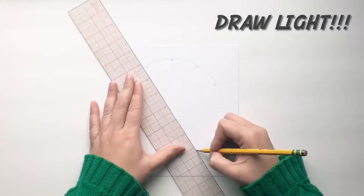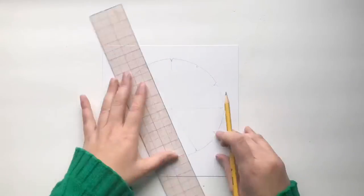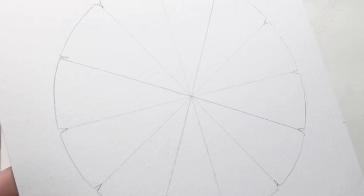Use a ruler to connect the notches. Your line should overlap exactly at the center, almost like a vanishing point.